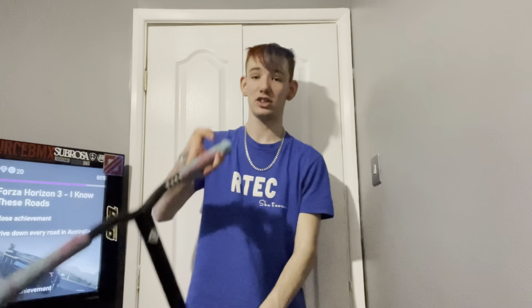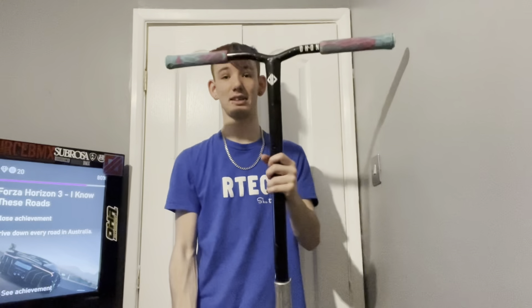First thing you need when becoming a scooter rider — get a scooter. It doesn't matter if it's park or street. I have two setups currently: this one is my park setup, and then I have this one which is my street setup.